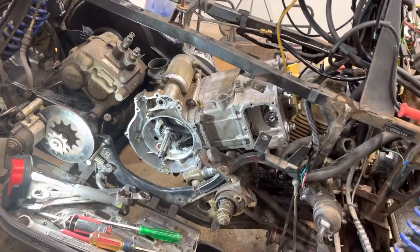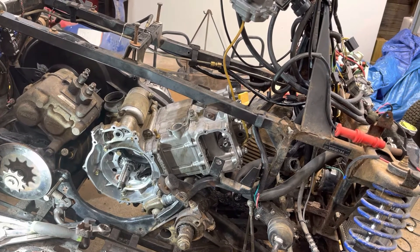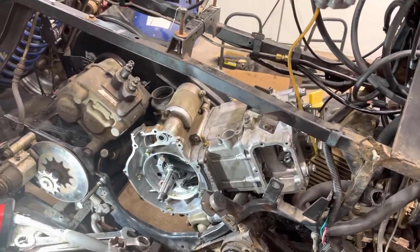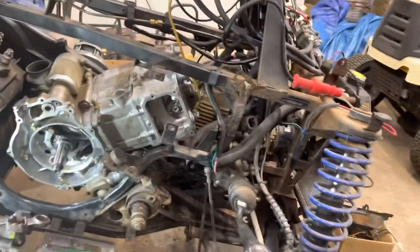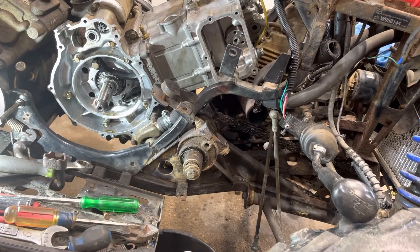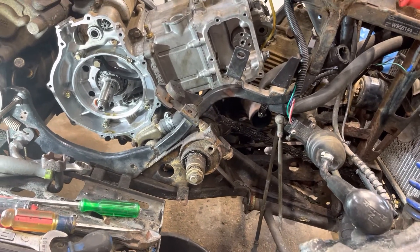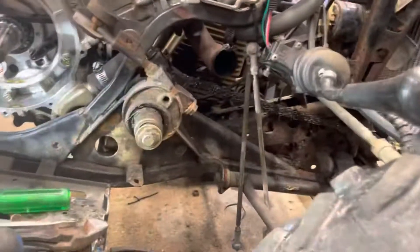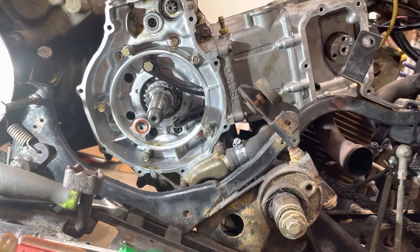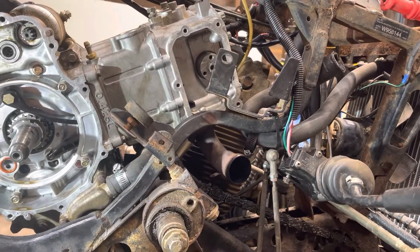I'm doing a head gasket on it, so I have the whole engine torn apart with the timing off. I just put the head back on with a new head gasket. To accurately set this timing, you're going to have to have your stator cover and your stator off, and then you can get a look at this lower gear on the crank, and that's how you line it up on the top timing gear.